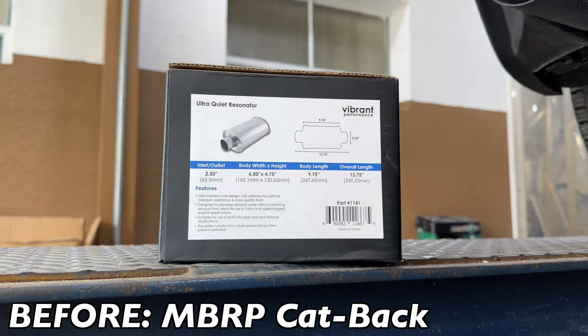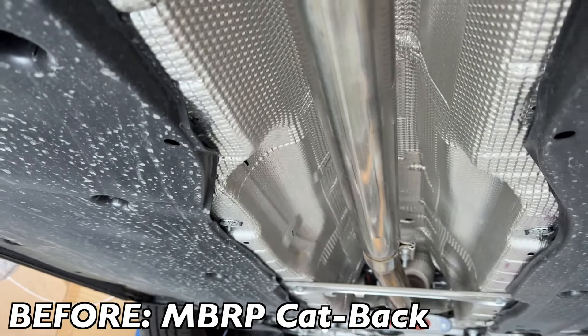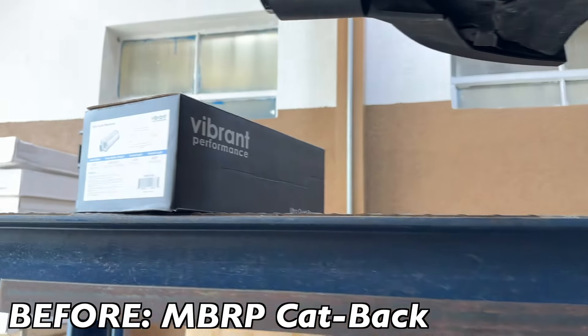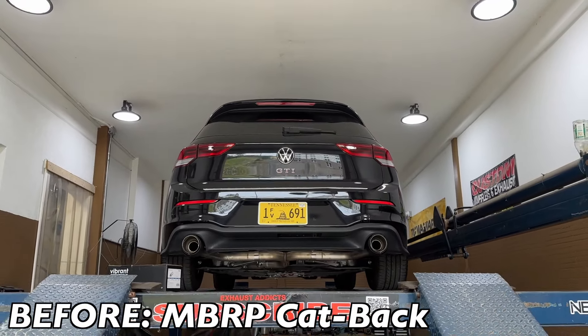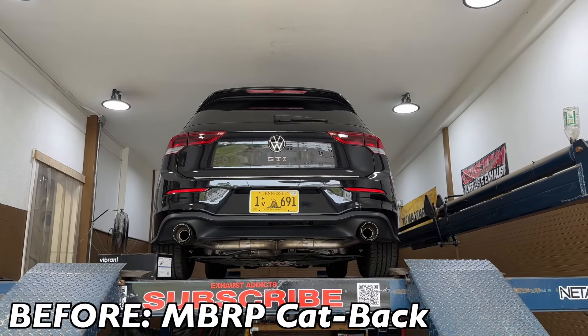So what we're gonna do is take a Vibrant Ultra Quiet flow and put it right here in the middle to deepen and quiet the tone, because it's droning too much for him and he doesn't like it — way too much droning.